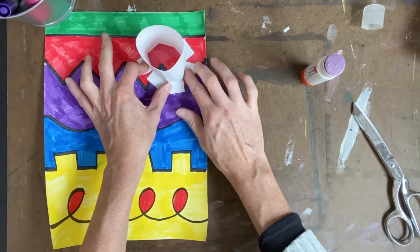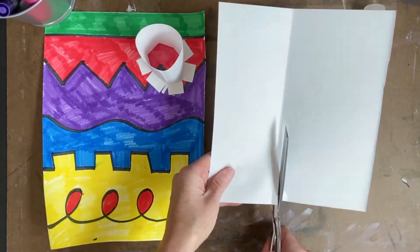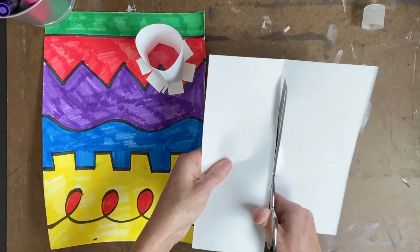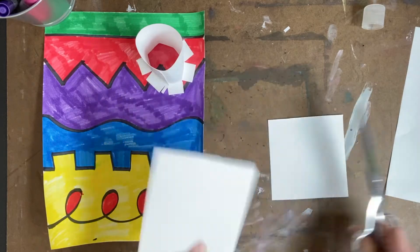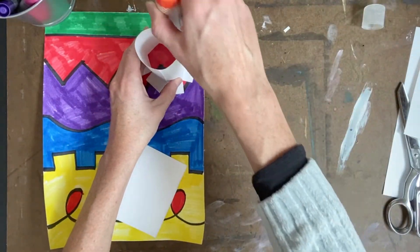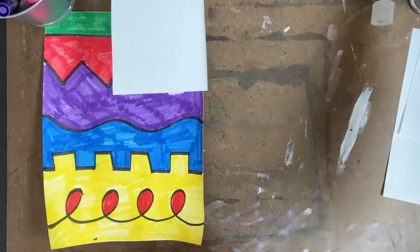Now that I have my tower, I'm going to make the platform that goes on top. I'm going to cut another section of paper into a square, then take my glue stick and try to get a lot of glue on the top of that tower. Having a little bit of tape might help it stick, but glue stick works just fine.